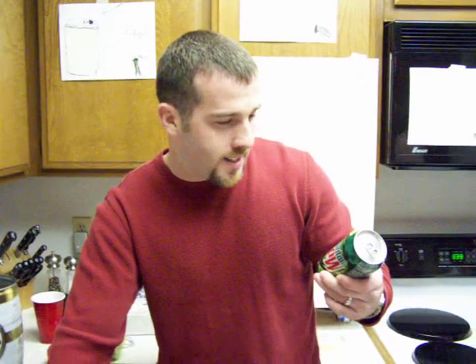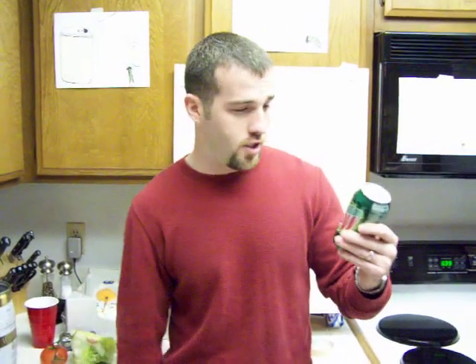Hi, my name is Sean and this is my physics project. I like to drink a lot of Mountain Dew. So for my physics experiment, I'm going to figure out the most efficient way to drink a 12 ounce can of Mountain Dew.